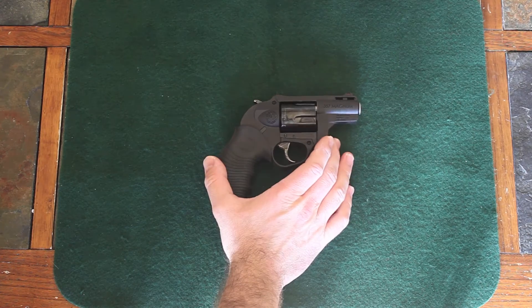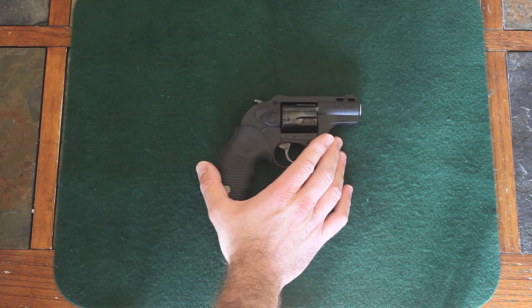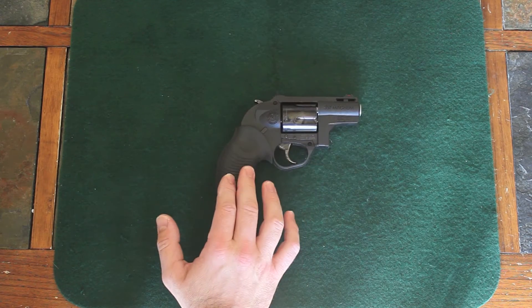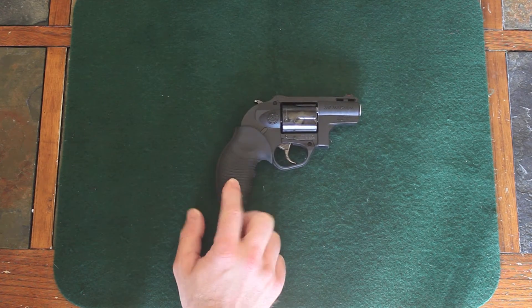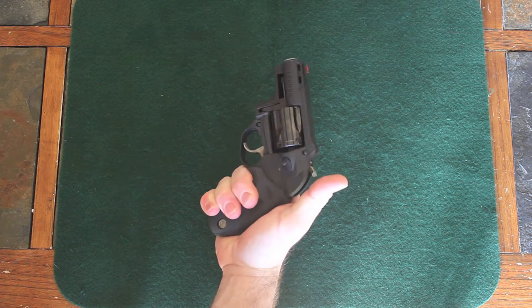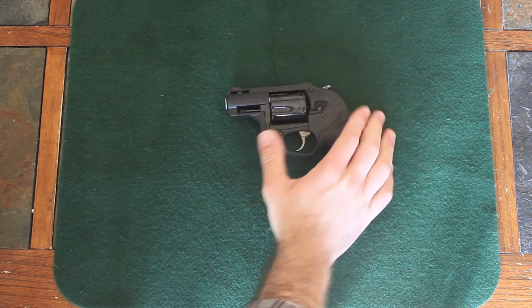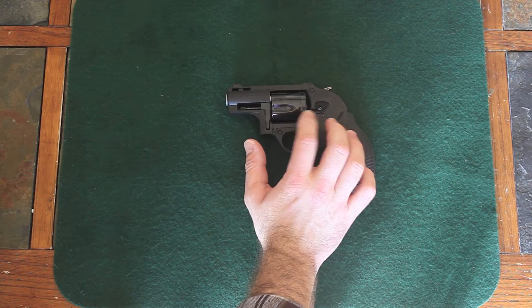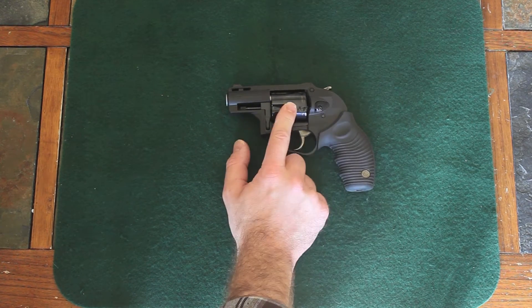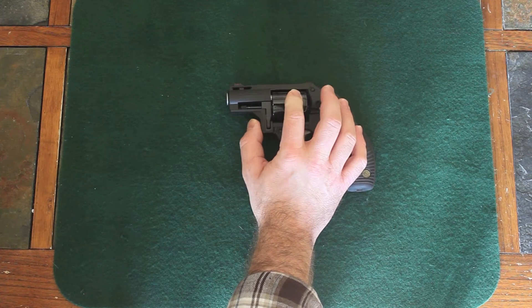I have here the Taurus Protector Poly in .357, similar to their model 651 except it's in polymer. This one here has rubber grips, ribbed. I like these grips — they feel great in your hand. This comes in three models, and this one here is the rubber grips that are ribbed with a blued cylinder.